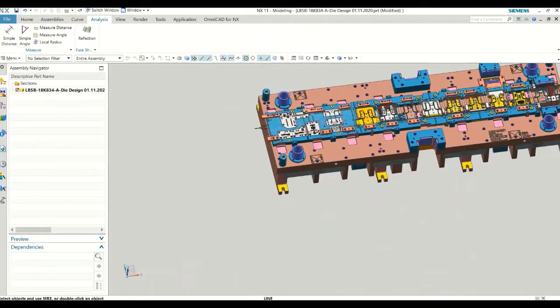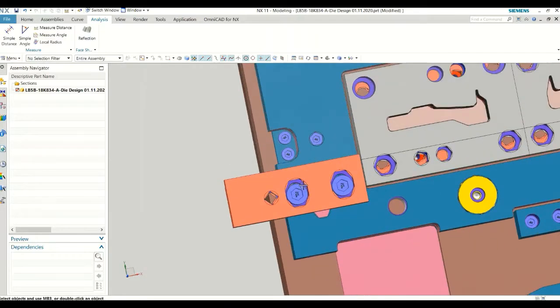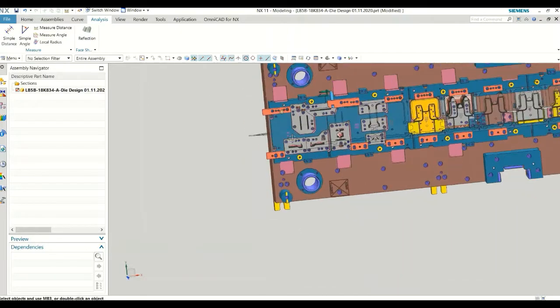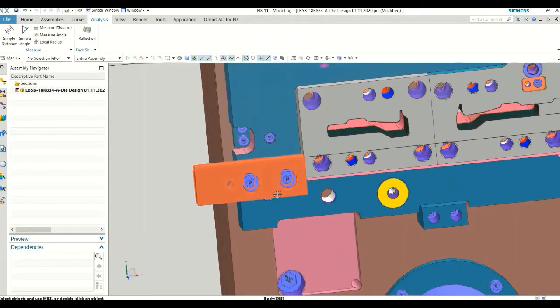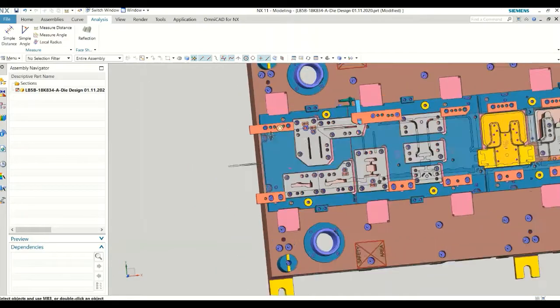These are stock guides — stock guide here and stock guide here. These two are movable and this one is fixed. This is the front side. Because our stock coil width could be less or more, it has a tolerance. Within that range it might be less or more, so you need to adjust it. You may need to move it every time during setup to accommodate bigger or smaller coil size.